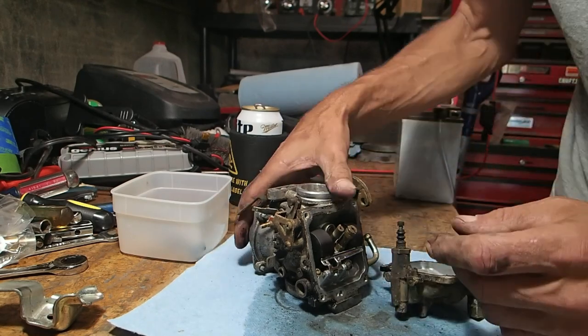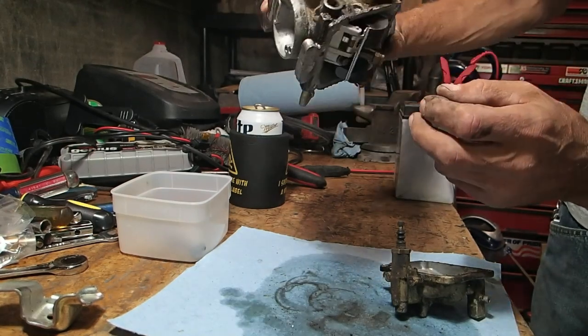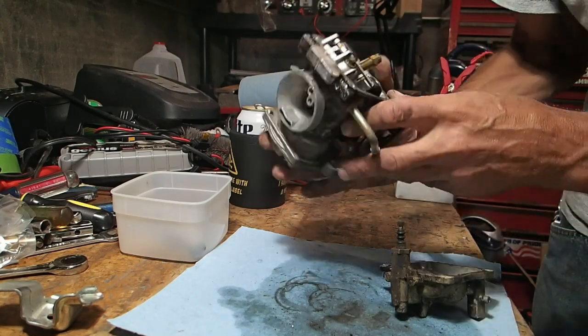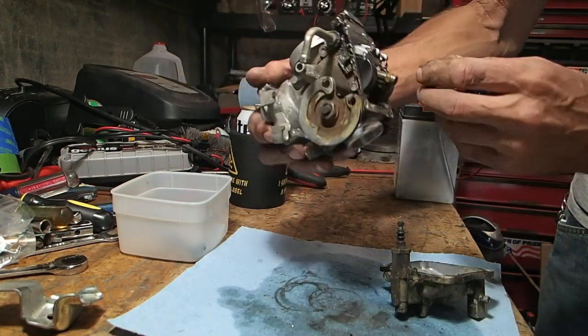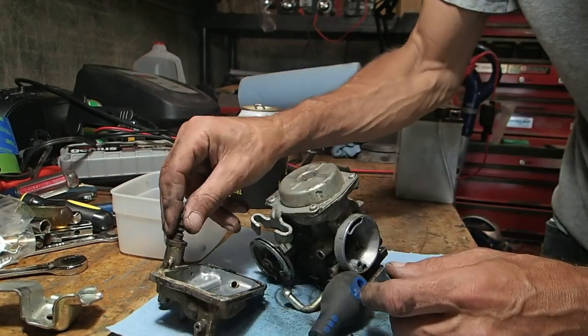The jets don't look bad either. The float seems to be okay — looks like it's at 45 degrees, which is where it's supposed to be.